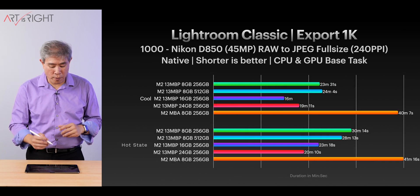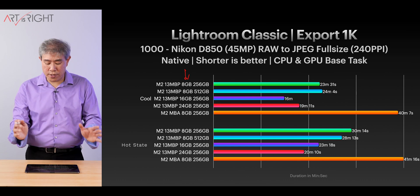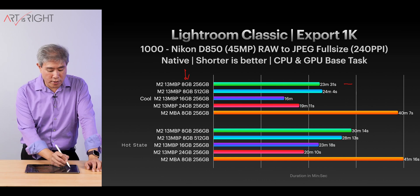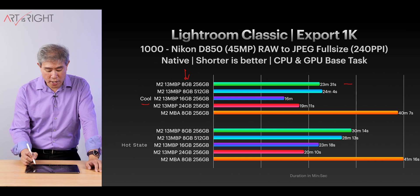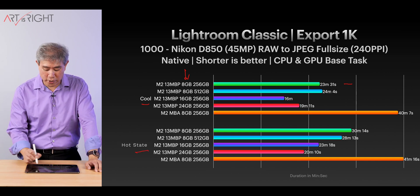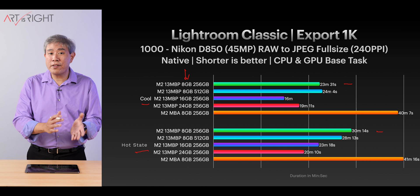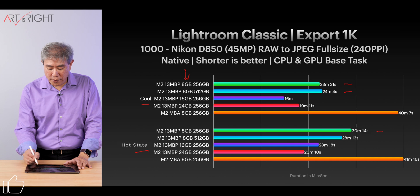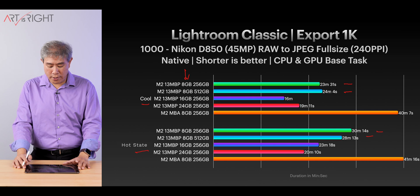Let's take a look at the M2 results, sorted by memory. Looking at the base model under cool conditions — running from idle for 20 minutes — we're looking at an export time of 23 minutes. The moment we go back-to-back with exporting under normal hot conditions, the time increases to around 30 minutes. That's a significant increase of about seven minutes. On the 512GB 8GB-memory model, it's pretty much the same story, though the time does reduce a little.